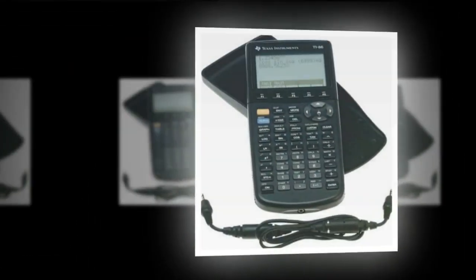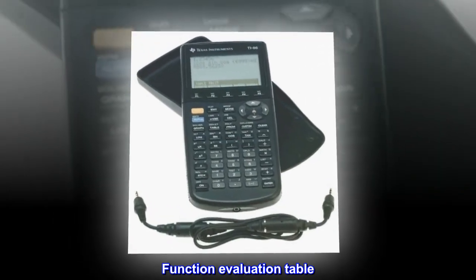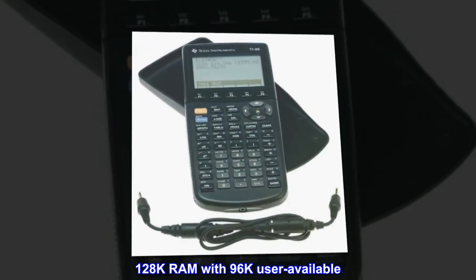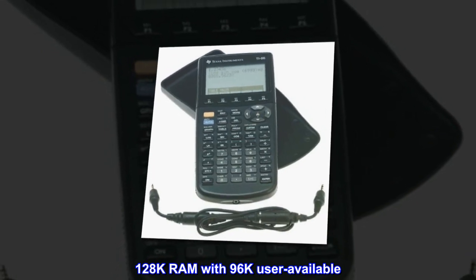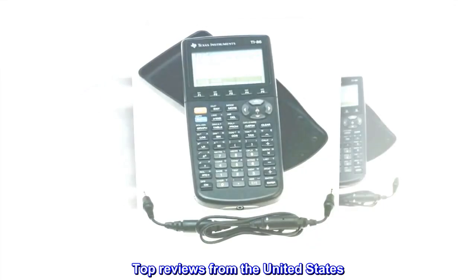Graphing functions, powerful calculus features, function evaluation table, 128K RAM with 96K user available, input/output port. Top reviews from the United States.